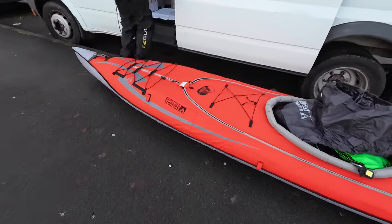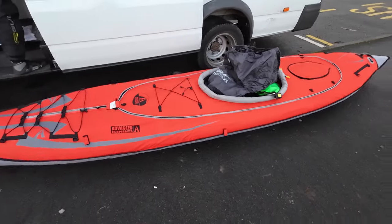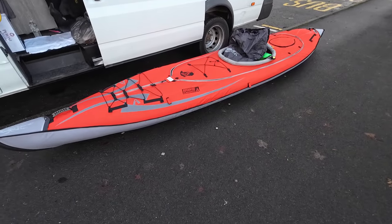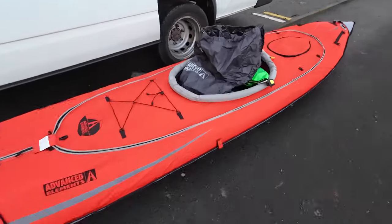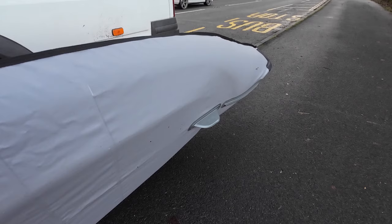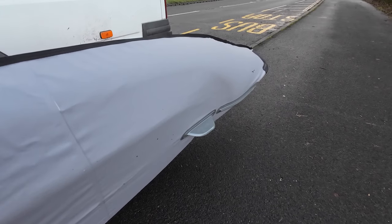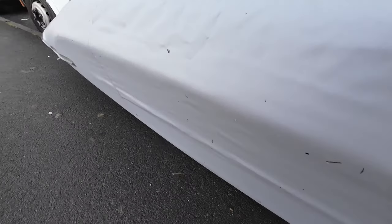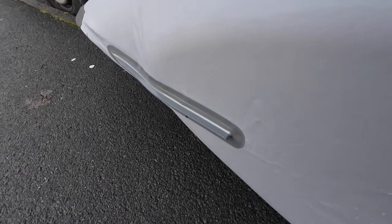We're going out for a paddle but when we come back I'm going to have a go in it and let you know what my thoughts are. Let's have a quick look underneath. So underneath there you've got a very small guiding fin at the back, a tracking fin, and then there's a little guider down at the front.